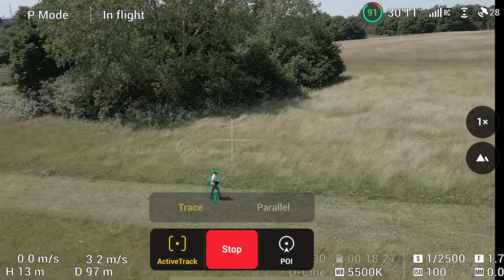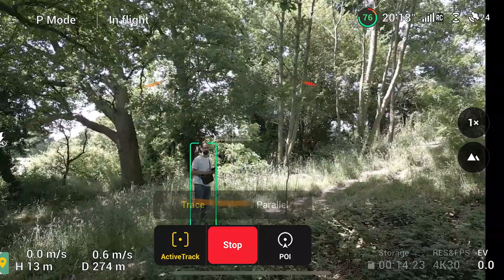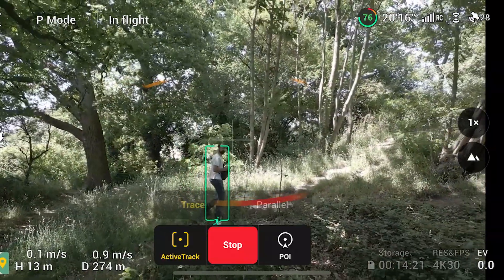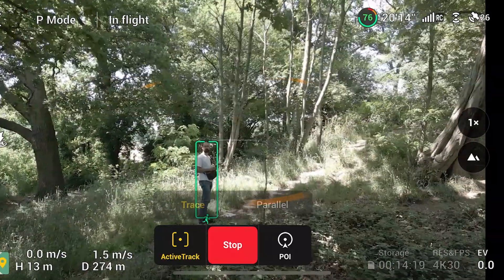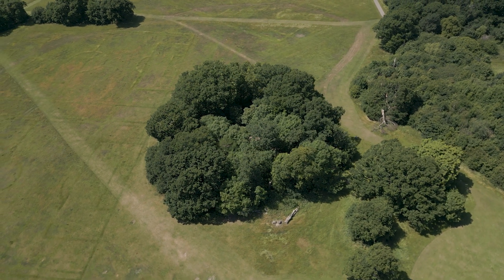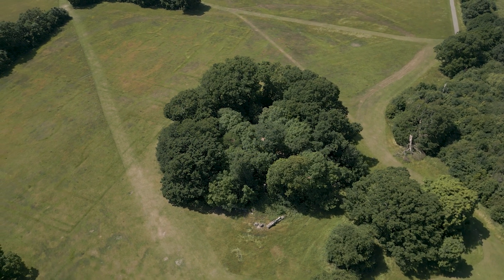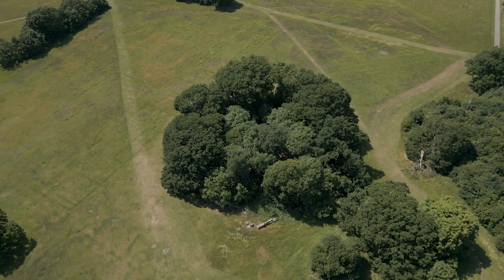Is the Active Track and Obstacle Avoidance any good on the Mini 3 Pro? Today I've put it through multiple tests. I'm going to see what's good and what's bad about it, what its limits are, and at the end we're going to see if I can get it through this woodland — in one side and out the other without it crashing. So let's get started.